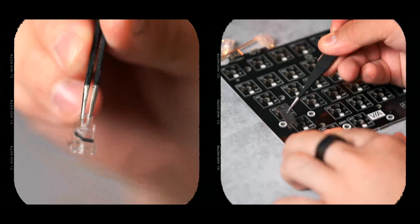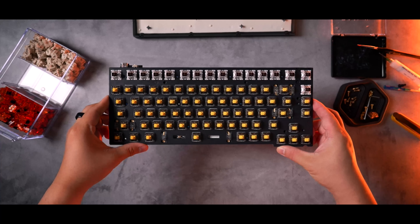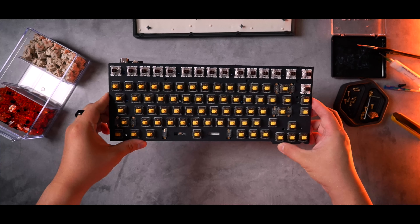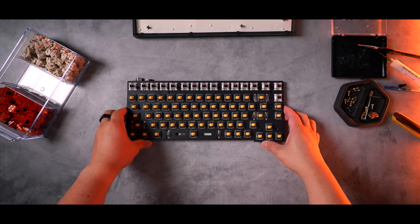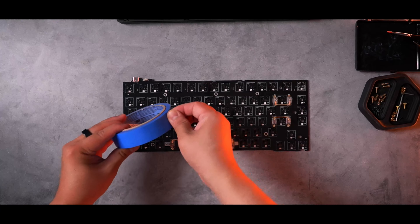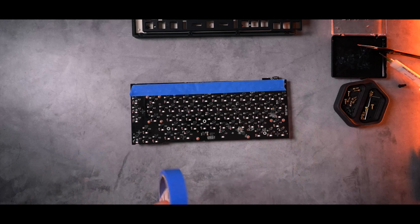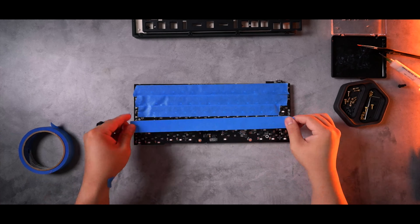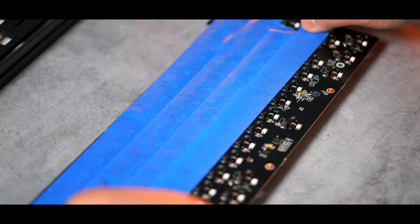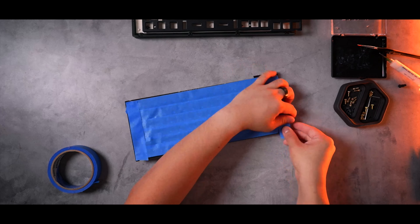With the board now broken down, let's build it back up better. I'm going to swap out the stock stabilizers for some Duroc V2s, pour-on holee mod these, and use stabilizer pads on the PCB. Once installed, the next step is to reassemble the PCB and plate. I'm also replacing the stock switches with some lubed and filmed Mode Reflex linear switches, keeping the stock brown switches on the top row and page-up button since I didn't have quite enough to fill the board.